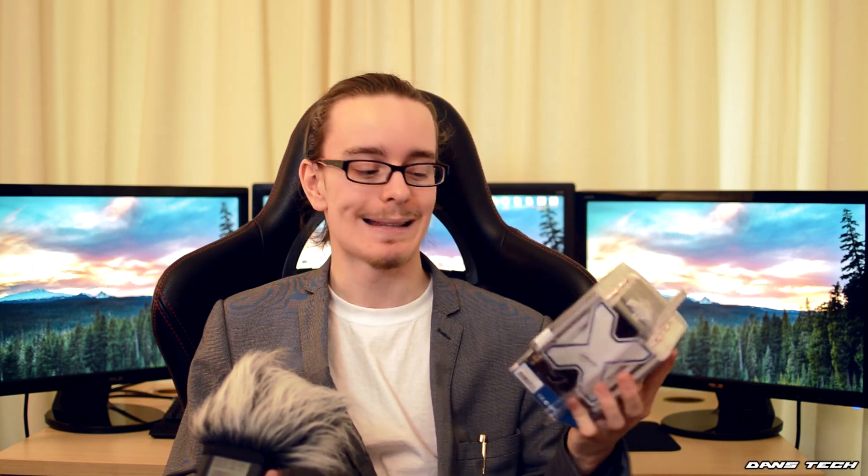We're also going to see what kind of temperatures I get with this cooler on my i7-4770K, and at the end we'll see if I recommend this to you guys or not.